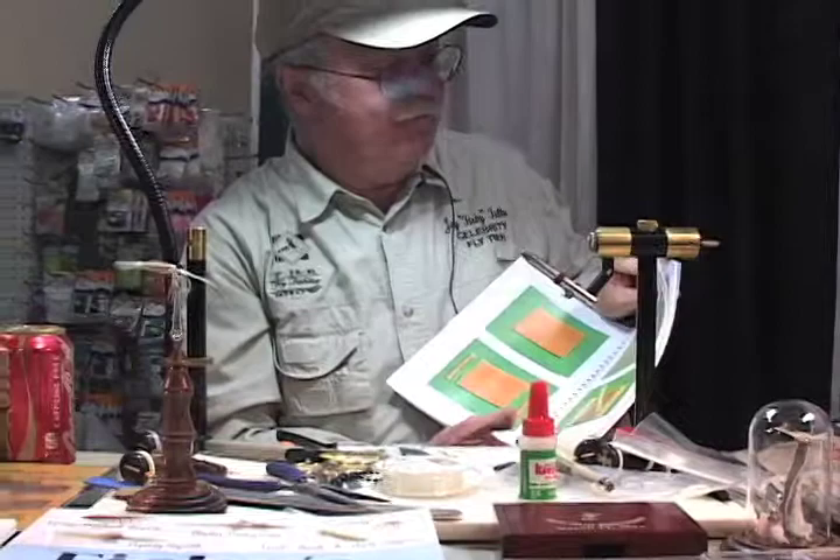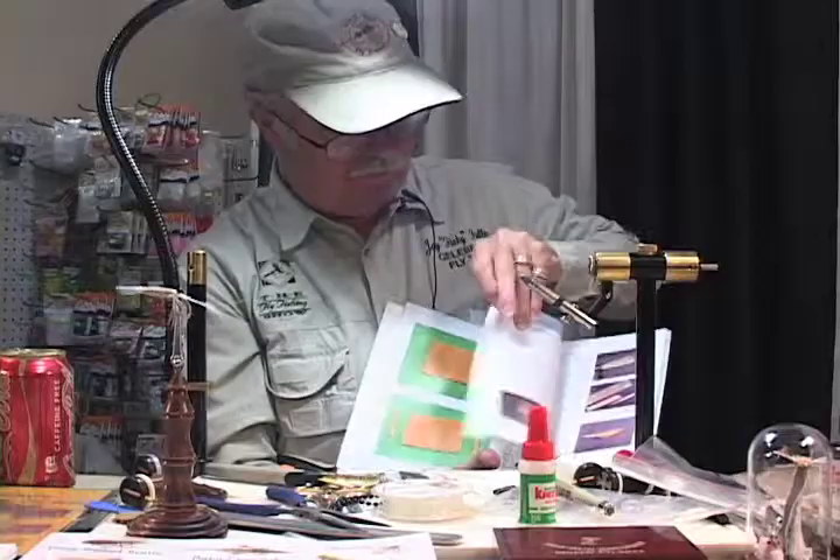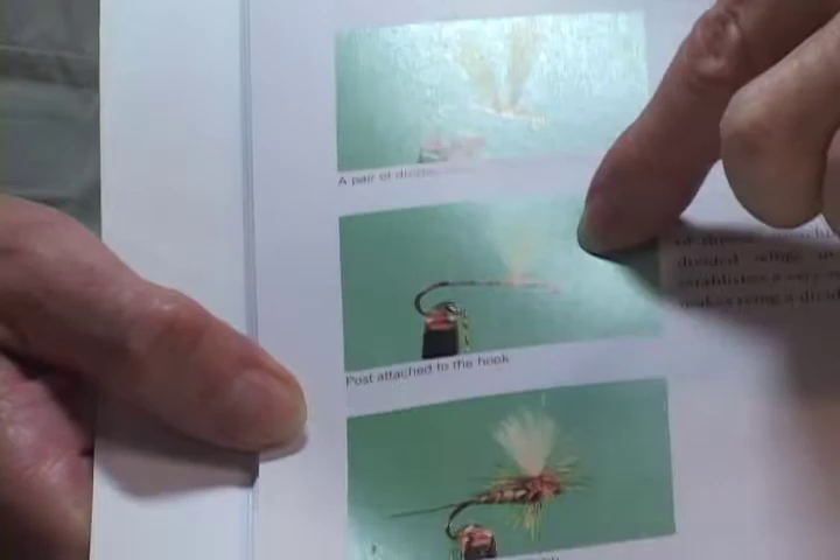I showed this in my little book, but more importantly, this is what you can do with that material. You use it for sprint wings, divided wings, posts — and it costs almost nothing.